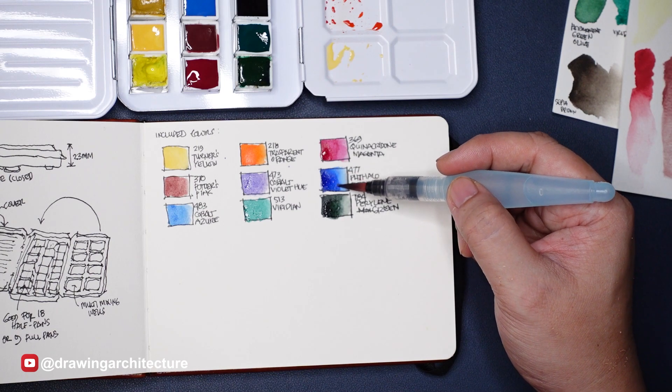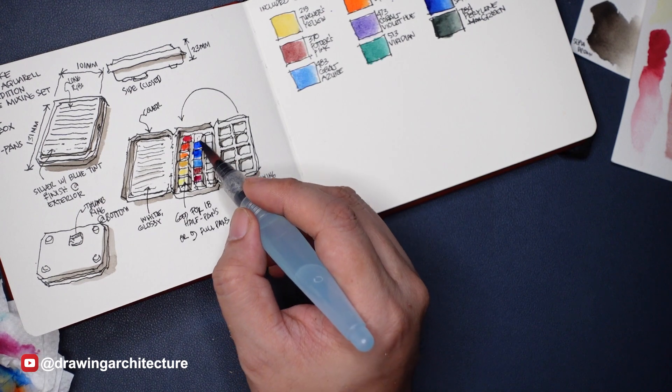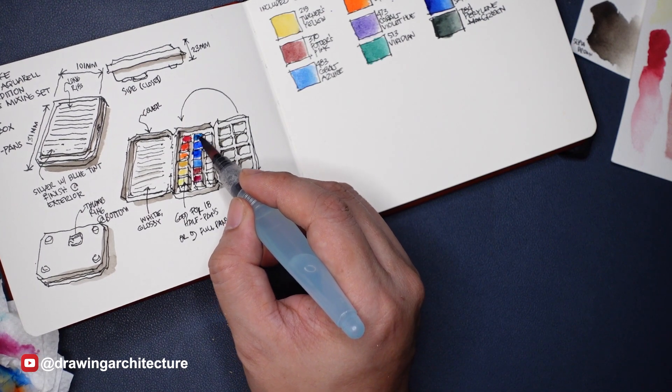Personally, most of the 9 included pigment choices are not pigments that I would choose for my work, but I wanted to try them out.